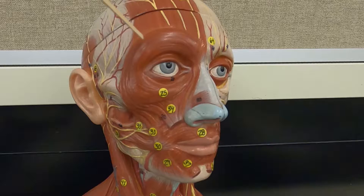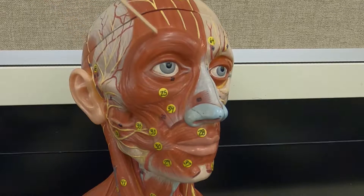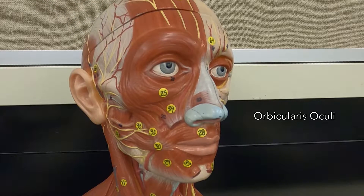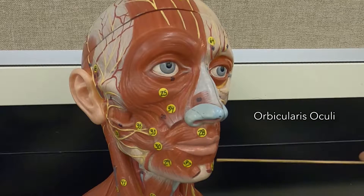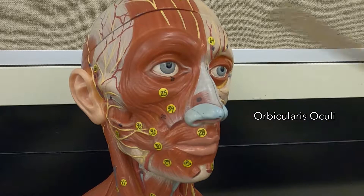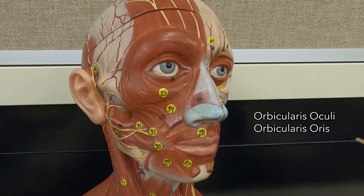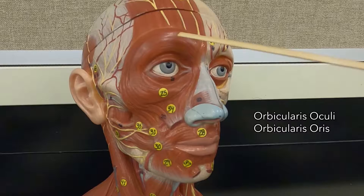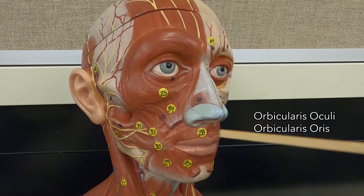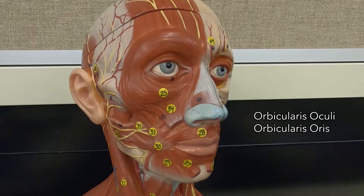Surrounding your eye, this circular muscle is the orbicularis oculi, and surrounding the mouth is the orbicularis oris. The orbicularis oculi closes your eye. The orbicularis oris presses your lips together.